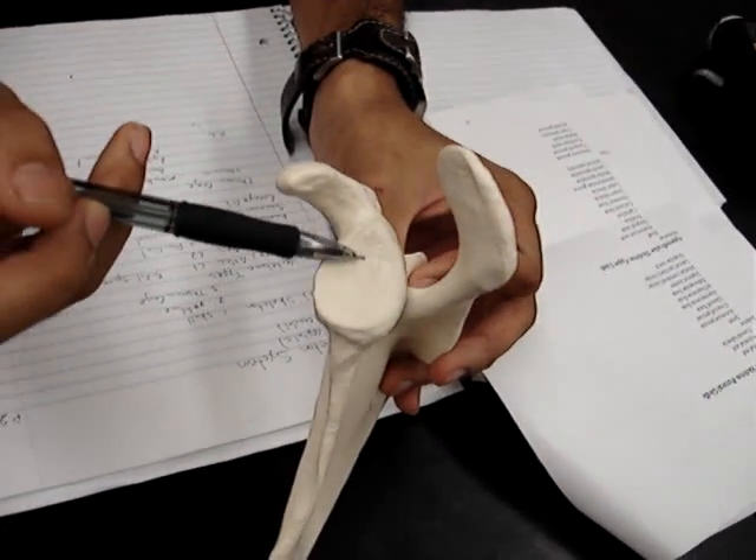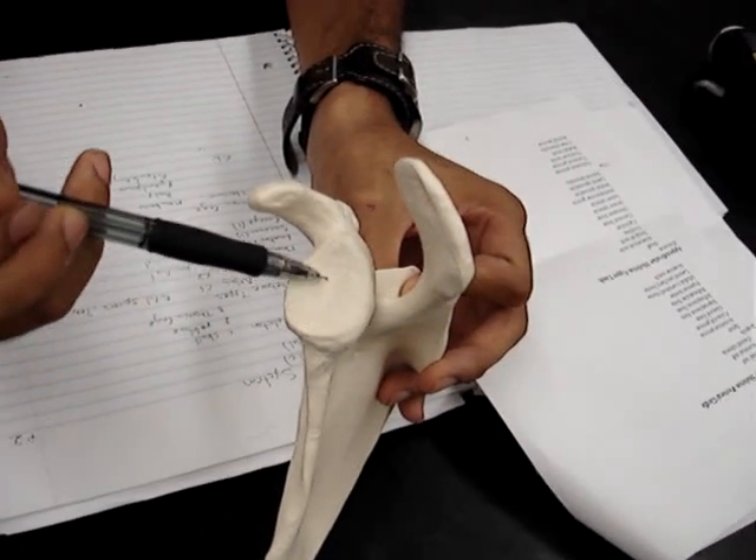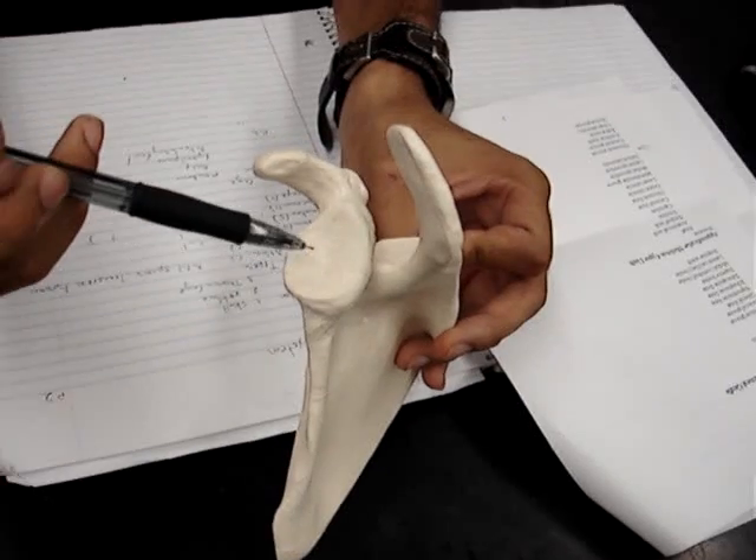And then this smooth inside part would be the glenoid fossa, and it's where the humerus attaches.